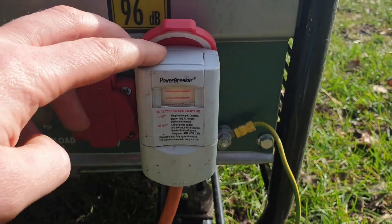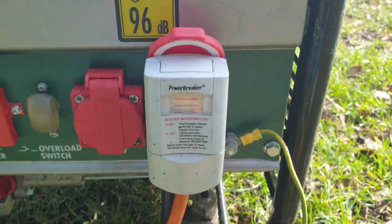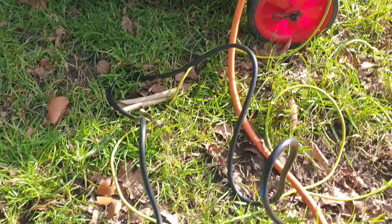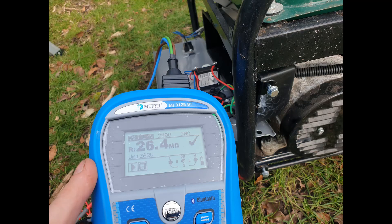I then plugged in my basic socket tester which complained of no earth, and the RCD test button on it, which should create a 30mA leakage, did nothing. On further investigation it became obvious that the generator was floating with respect to earth, and my main tester refused to carry out either earth or RCD testing.